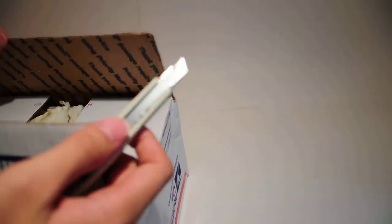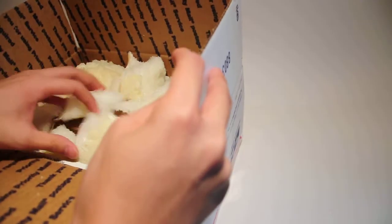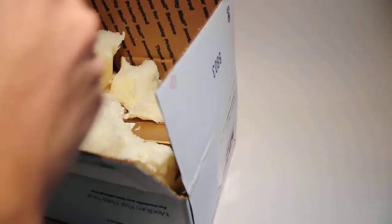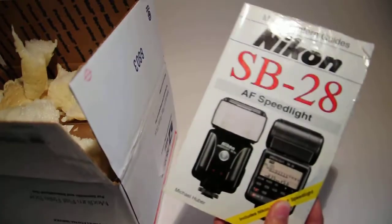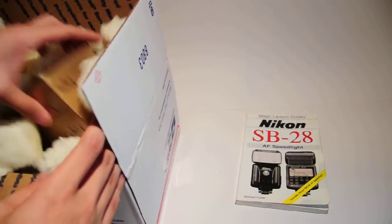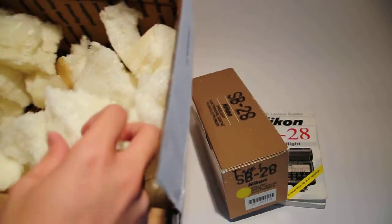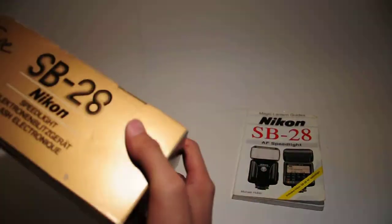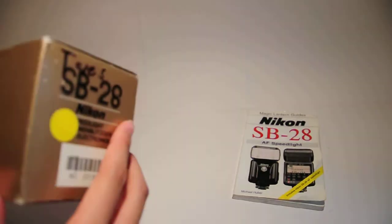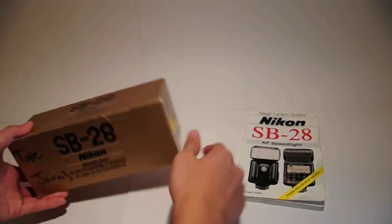Now if it is my SB800 — oh yes it is! SB28. So I got this off eBay for 34 bucks. It has an OEM box. It came with a Magic Lantern guide thingy for people who don't know how to use it. Oh, that is nice — it actually has a box. That's a surprise. I didn't expect that.